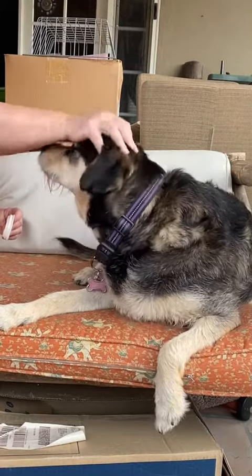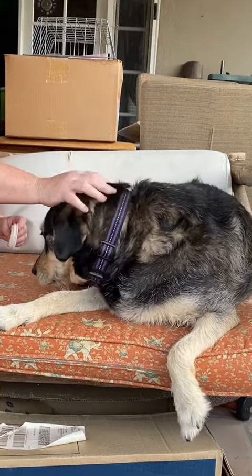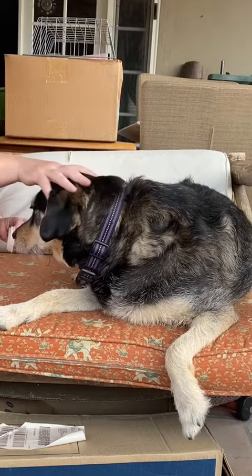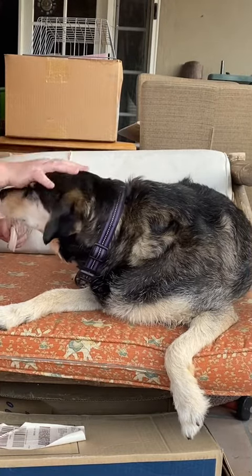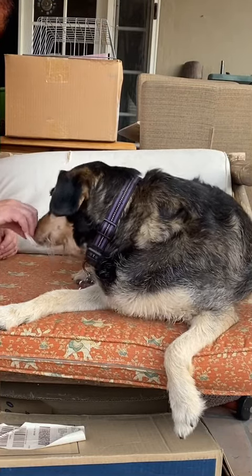Maisie paws at me when she wants my attention, so I've been trying to capture that behavior by telling her 'good girl' when she does it and having a treat ready. I try to make a really big deal when she paws at me. So this is touch too — touch, good.